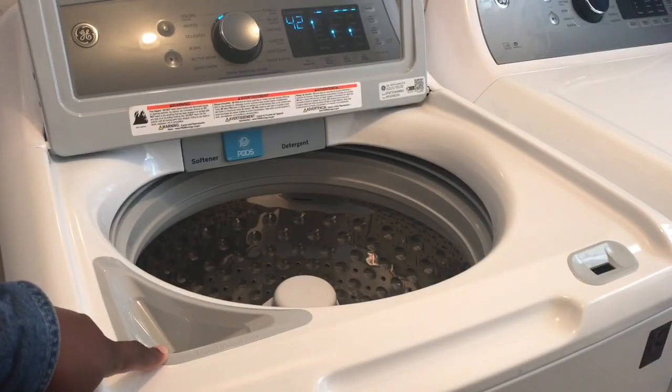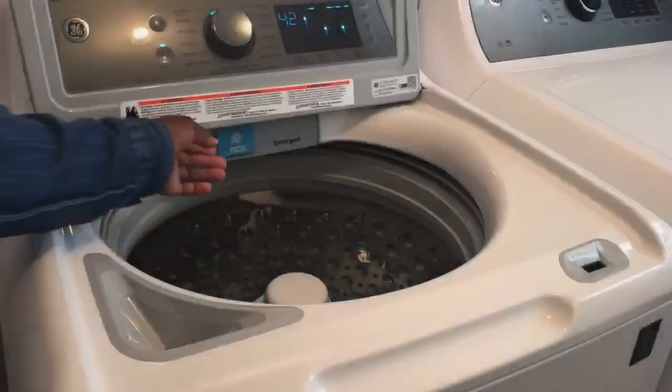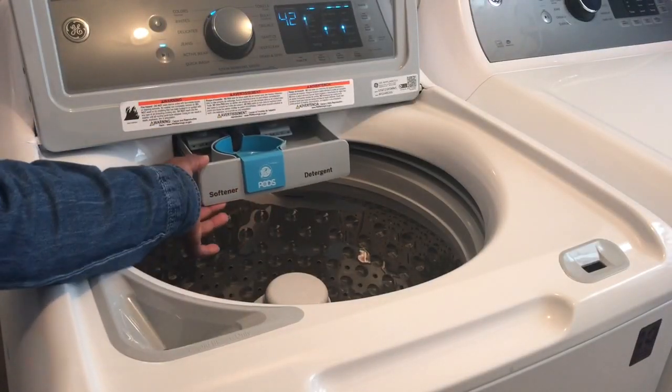Here is where you'll pour the liquid bleach only. The softener pods and detergent will go here.